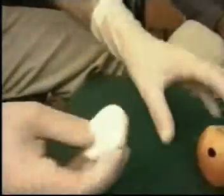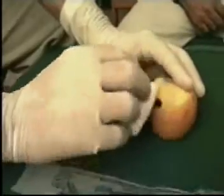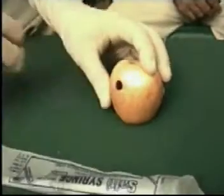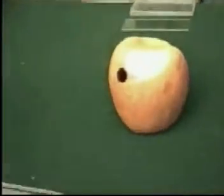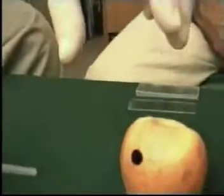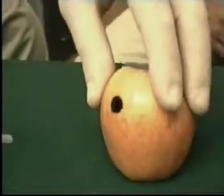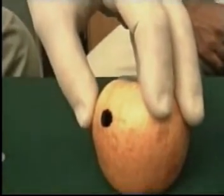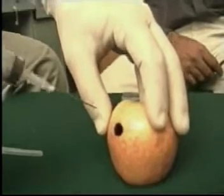The first step: the operator should be wearing sterilized gloves. With the spirit swab, clean the area where you are supposed to perform the fine needle aspiration cytology. Once cleaned, take up the syringe, remove the cap, and hold the growth or organ with your left hand.